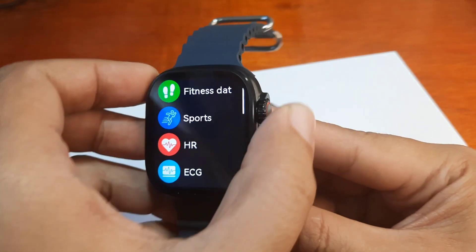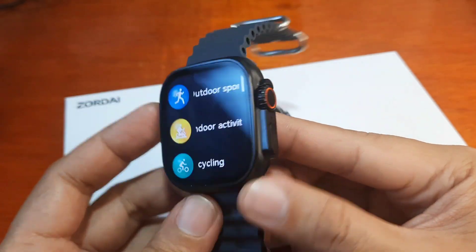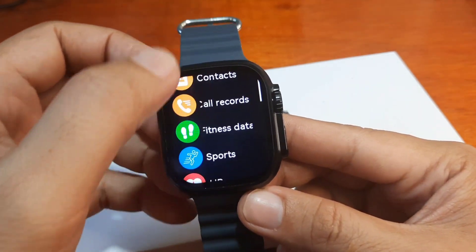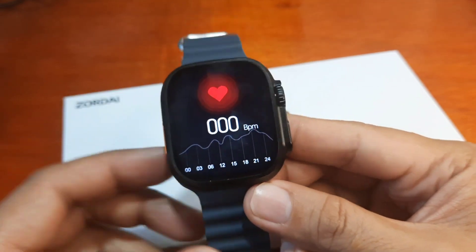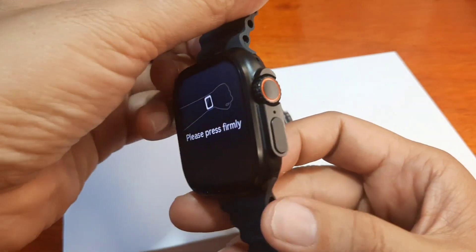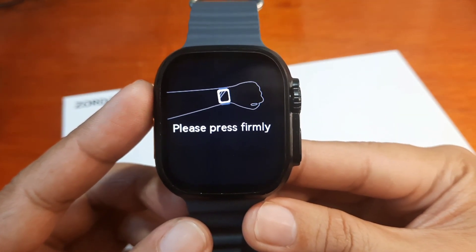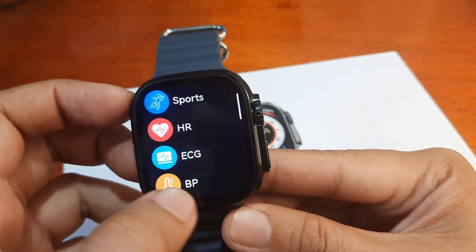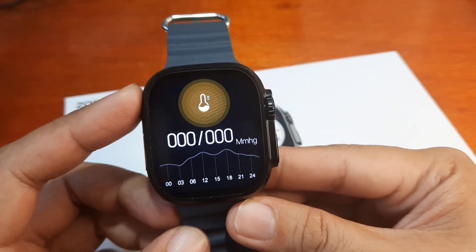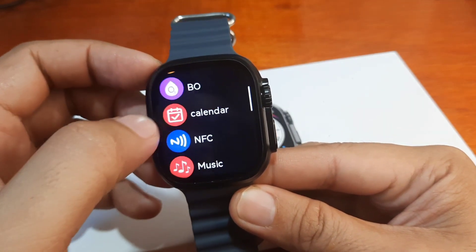You can access sports directly with the side button. We also have heart rate monitoring — it's real-time, though it alerts you if it can't detect your skin. We have ECG and blood pressure functions as well. Let's check if the blood pressure and heart rate actually work.